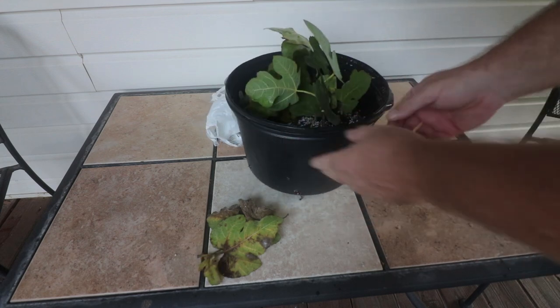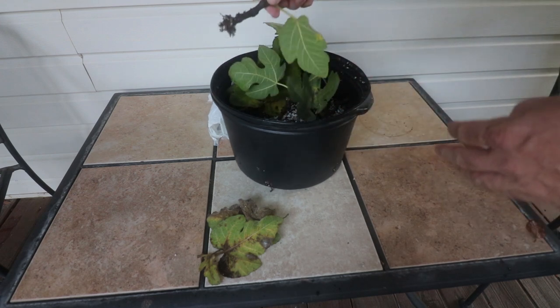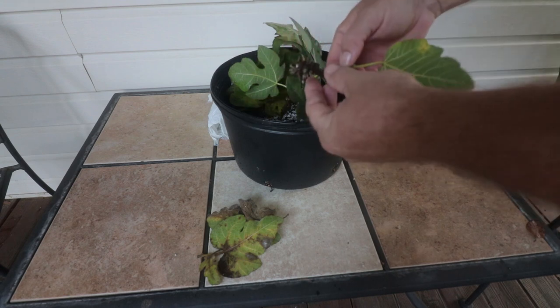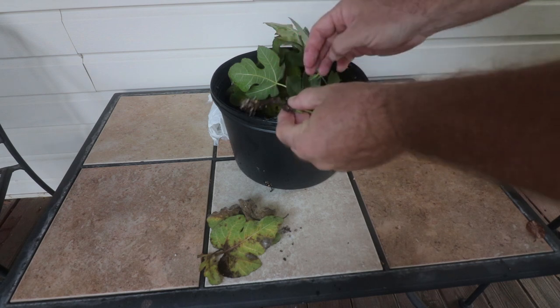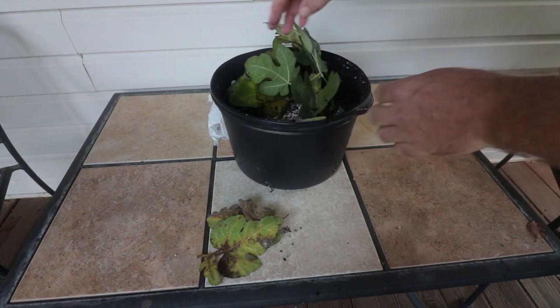Let's just pull a couple of these out and see what we've got. Look at that — even I'm kind of surprised by that. I thought they would have just calloused at this point, but this thing has just absolutely beautiful roots coming out of it already, and that's just three weeks under a little plastic bag under my deck.